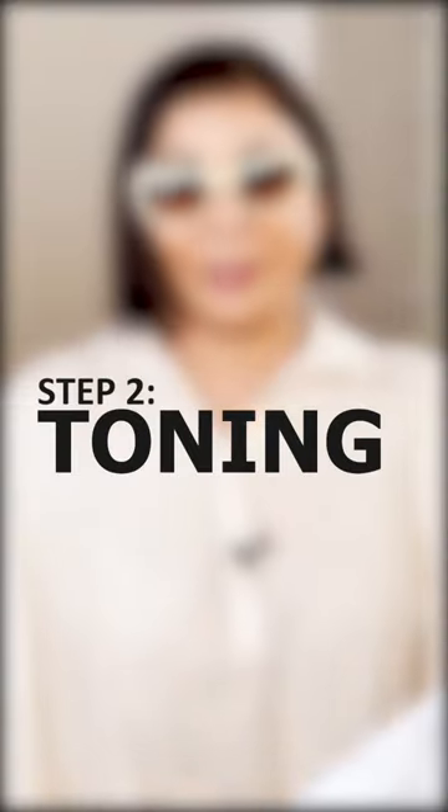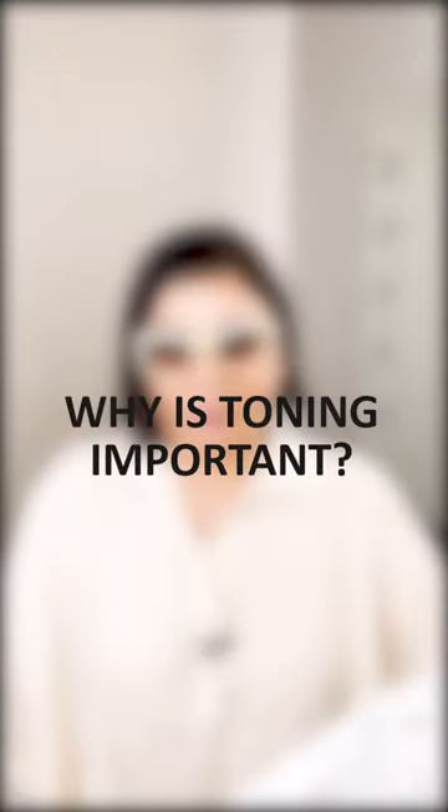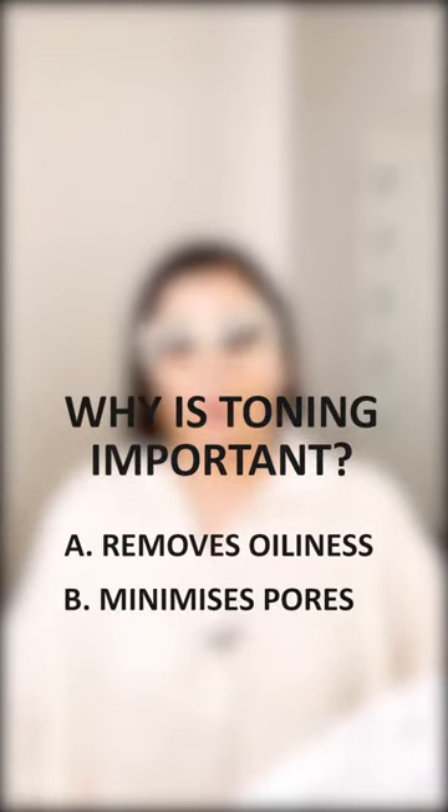The second step is toning. Toning ki zaroorat kiyoom padhti hai? A. Chiknai hate, or B. Pores minimise hoon. It's up to you — you guys can decide what suits you best for toning.